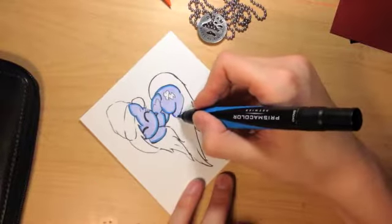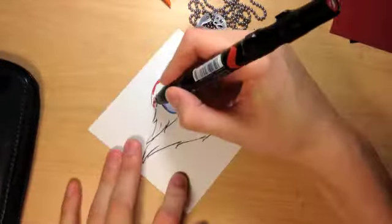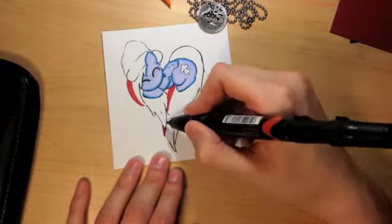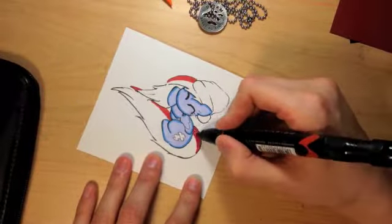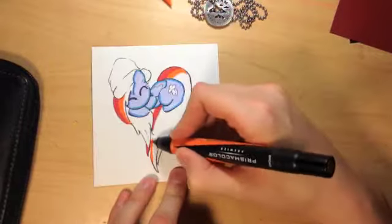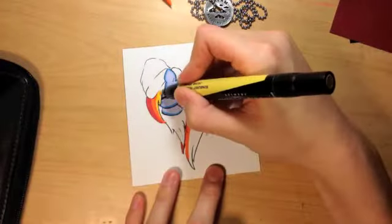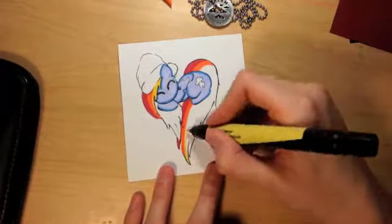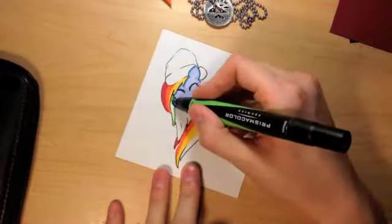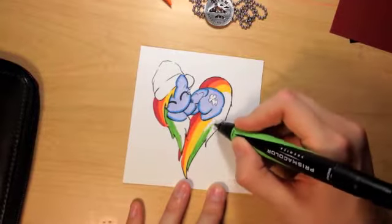I'm outlining her right now with some blue, and now we're getting on to the fun part which is her mane and her tail. Just so you know, I did not come up with this design of little Rainbow Dash being in a heart. This was on Google Images when I was searching for pictures of Rainbow Dash and I thought it would be a good idea for a cute Christmas card. However, I did add the hat.